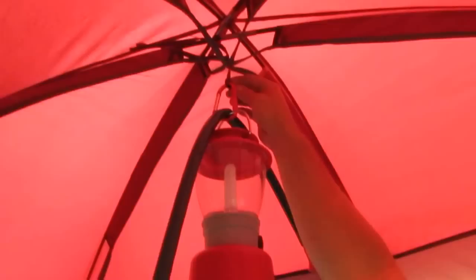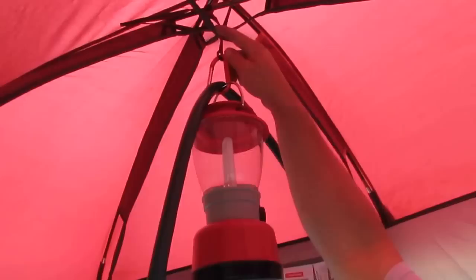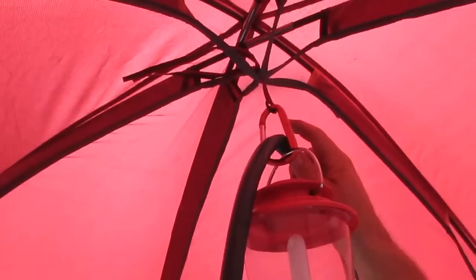Up here there's a little loop where you could hang things. Some people buy the couple-gallon bag showers — I don't know that I would hang one of those there. When you're putting it together, if you tie that loop around the poles, it will actually help hold the structure up. I don't think it would hold one of those bag showers too well; I think it'd be too heavy.